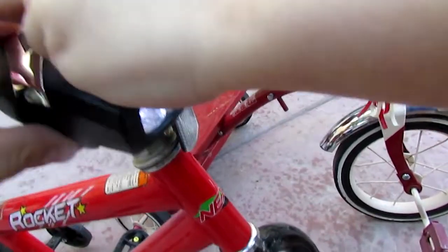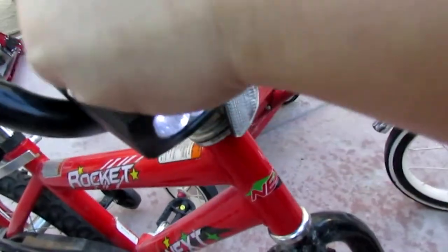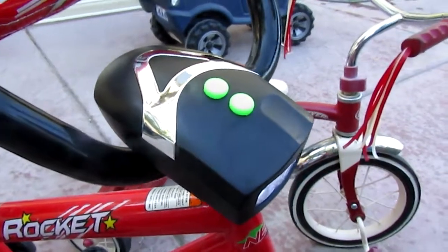Put that button back in. Yeah, I mean, it has lights and it has a little musical horn or something there. Most of the stuff out here in Vegas gets deteriorated from the sun anyway before anything else.